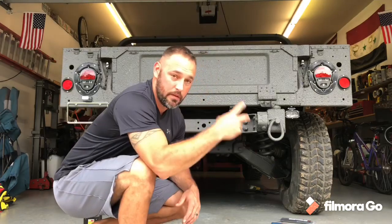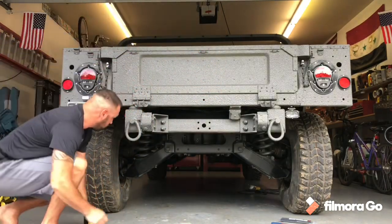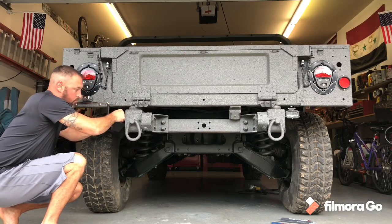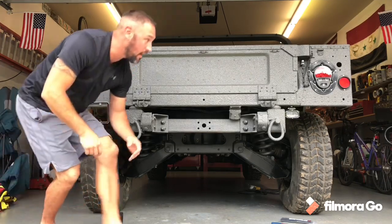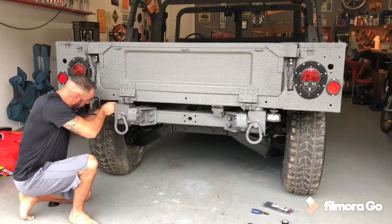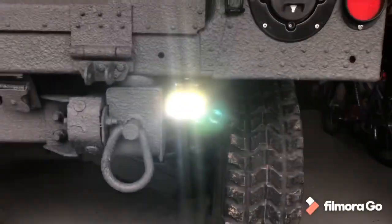I'm going to hook up a 12 volt battery and give you a little preview of what that's going to look like. I know I don't have the other side, but at least you'll get to see what this one's like. There you go. I like it. How bright the light's going to be guys — he's going to get in front of it so you get a better view. Boom.